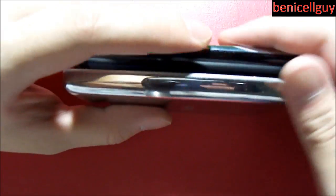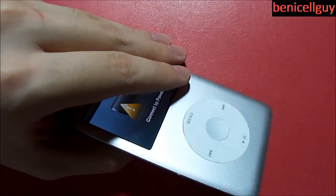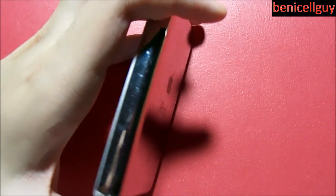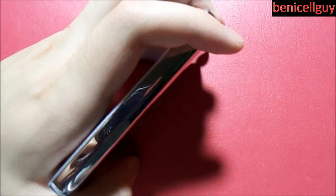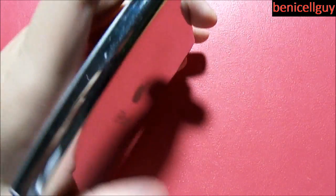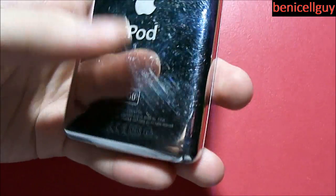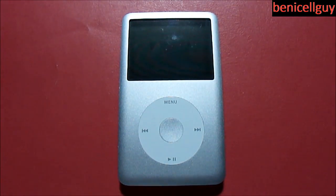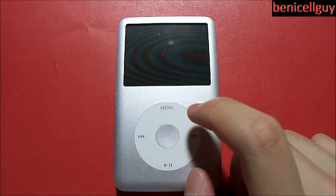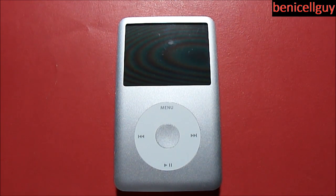The iPod touch is incredibly thin, but this holds a lot more storage. The iPod touch currently maxes out at 64 gigabytes, while this model goes up to 80 gigabytes. The current capacity being sold by Apple is actually 160 gigabytes — a huge amount of storage. You can store so many songs and plug it into your car and have all your music on this little device.